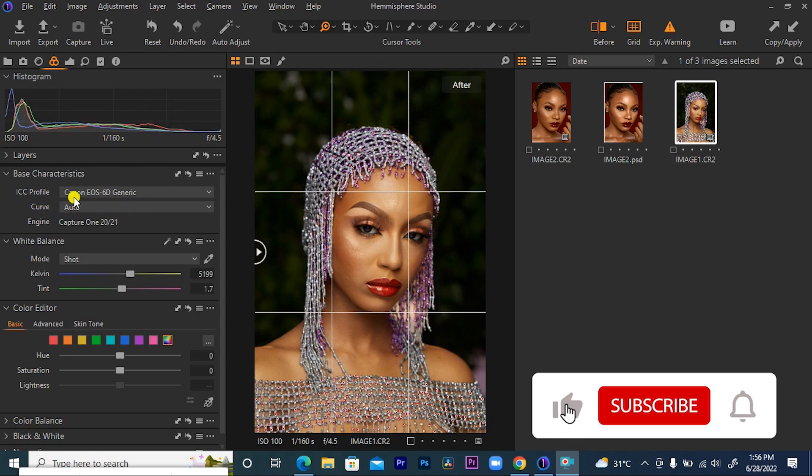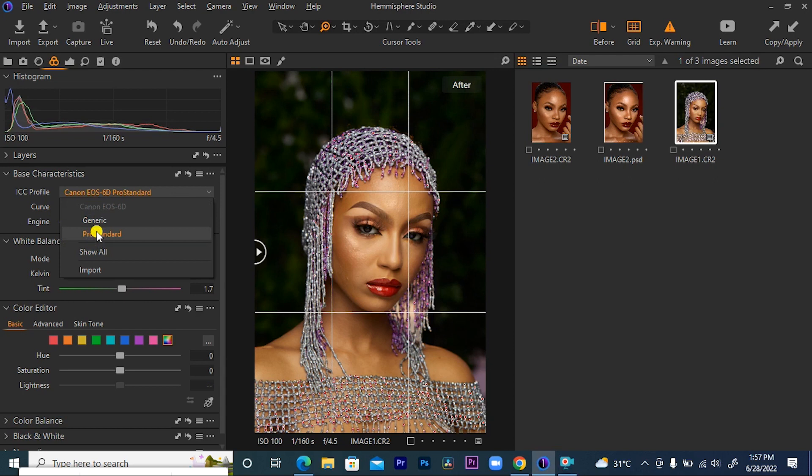In Capture One, the first thing I want to do is come to the ICC profile provider and change from generic to pro standard. By selecting pro standard — this is by choice. If you need a more ready picture, stick to generic. But for me, I'll pick pro standard so that we can sap out the red. As I'm moving to pro standard, you can see that we have less red in our image. So for the sake of this tutorial, I will be selecting pro standard.